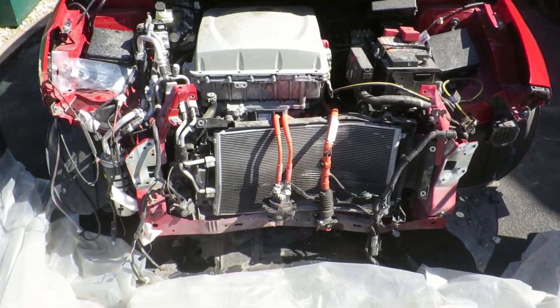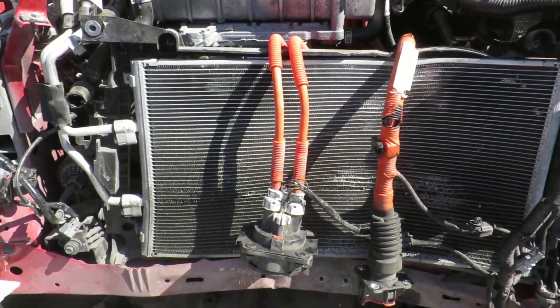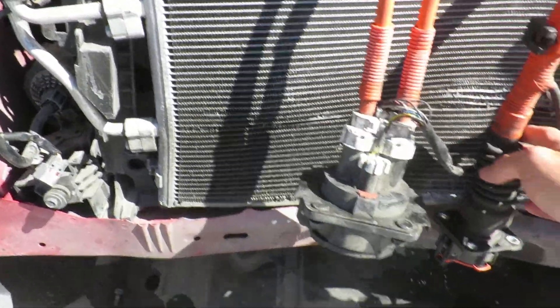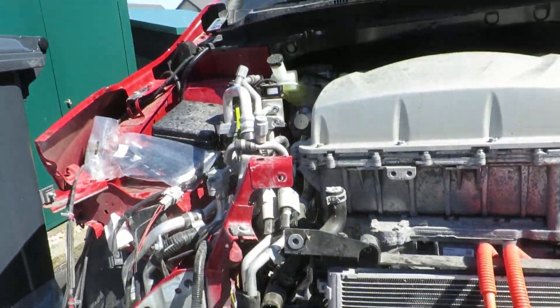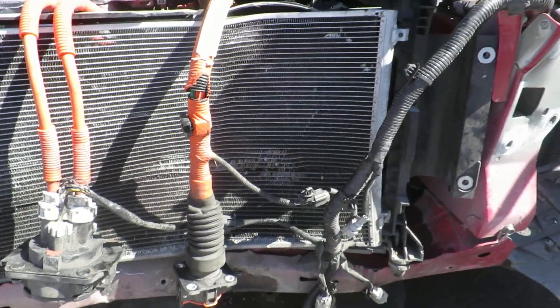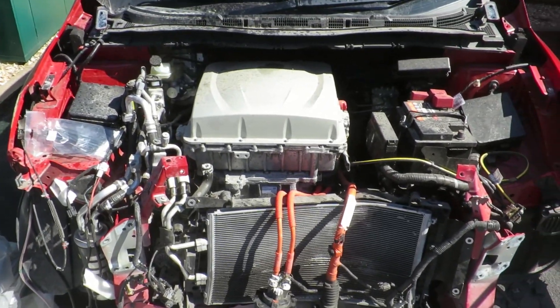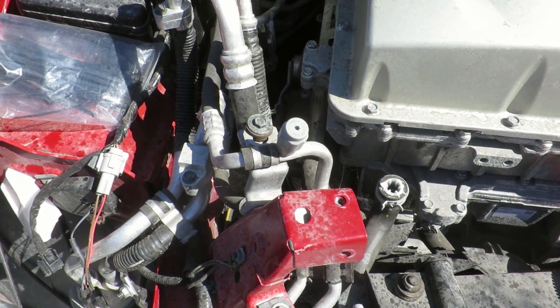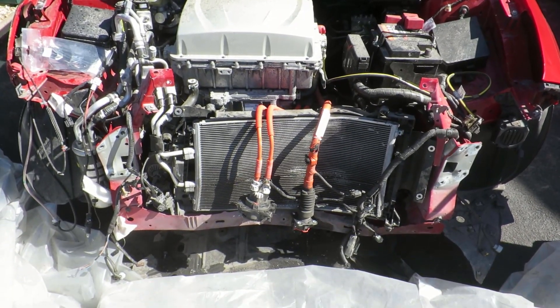Spent about an hour this morning getting bits and pieces off the car. The main radiator - water radiator - had obviously been punctured in the accident, so it had no fluid in it at all. I've taken the charging units off the front and these are all actually in good nick, not been damaged in the accident, so I can reuse those, which is excellent. Unfortunately the air conditioning is still charged - it didn't get punctured in the accident. I've removed a few other bits and pieces, a few braces, but I'm going to need to get the aircon professionally emptied because I'm not really sure what the gases are in there, and I should get that done properly. So it's going to be on hold for a minute until I can get somebody out to do that.